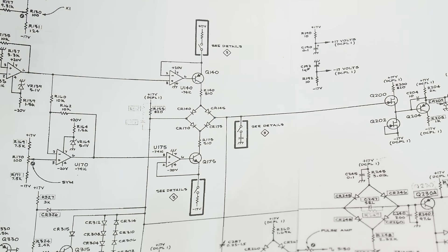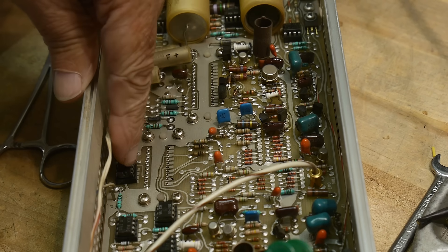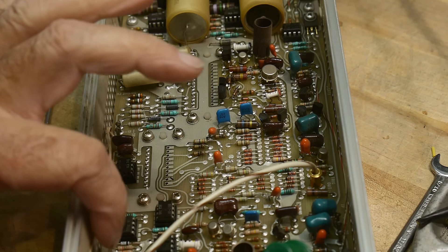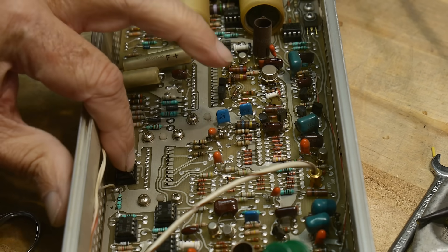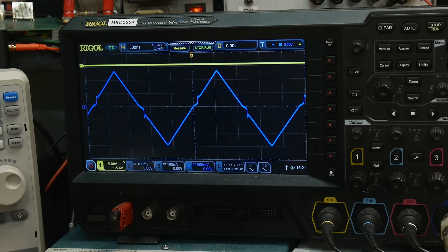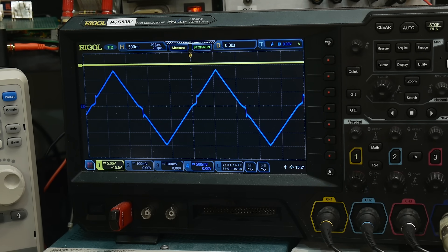I was looking at U140 and U175 - let me show you what those are. These two here - they're setting up the currents. One of the things with old instruments is you potentially have oxidation on the sockets. I was reaching in here and wiggling the part to reseat it on the socket, poking around on this one, and I got it to change. I'm going to put my thumb on top of that part and push down - poof, goes away! So all I need to do is cut off my thumb and glue it in the box and I'll have a working generator.